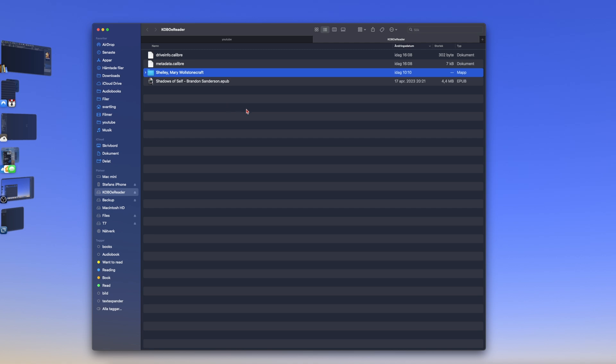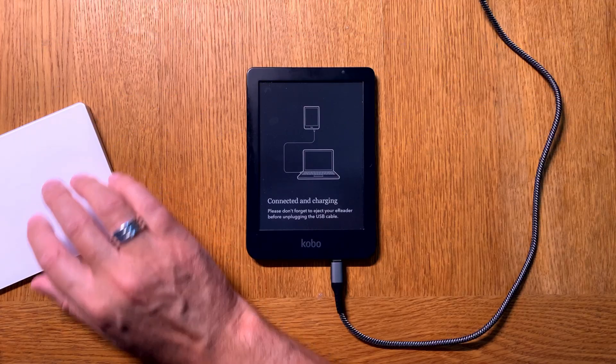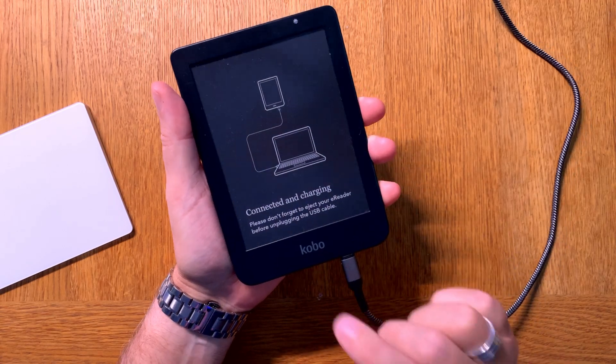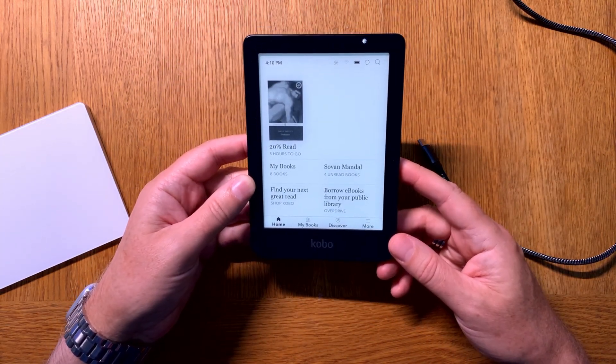Just drag the ebook file from another folder to the folder on your Kobo eReader. To see this book on the Kobo eReader you need to disconnect it first. I click on that and now it will be disconnected. So now if we go back to my table cam and disconnect the cable from the Kobo eReader — please note that you need to eject it first on your computer as I did. Now it imports the book I transferred.